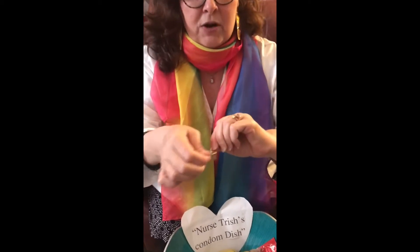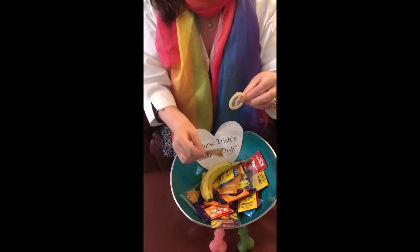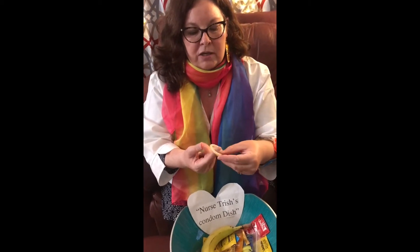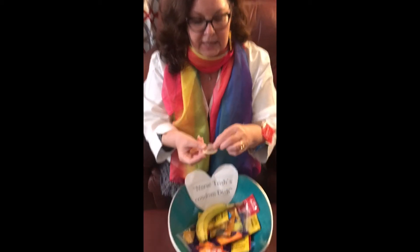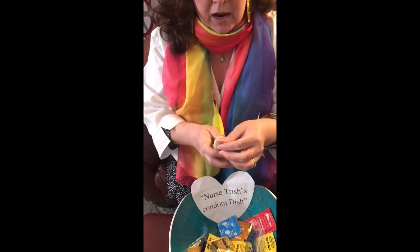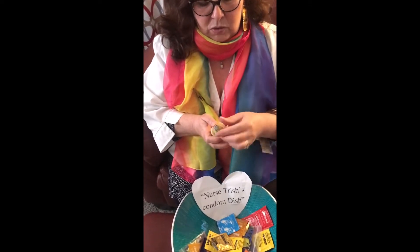So this would be your condom. You would open this — you don't want to tear it, you don't want to use scissors on it, you just want to take it out. There is a way to roll this down; you roll it in the direction you need it to go. What you want to do is have the tip of the condom with a little airspace to it.